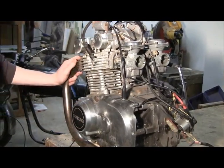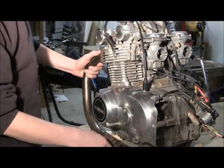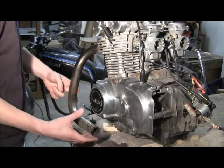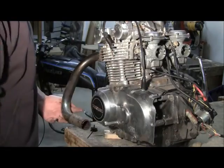The exhaust pipes we're going to have to change, because before there was one on each side that went underneath. We don't have room for that — it would bring it too close to the ground. So we're going to have something come up on the side and be really tight, right up next to the engine, because otherwise we can't fit it inside the frame.